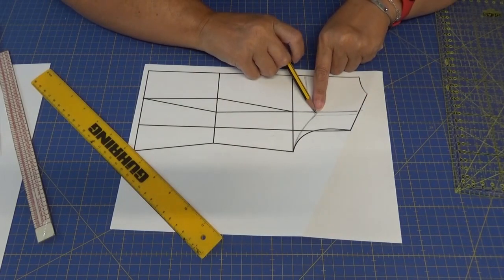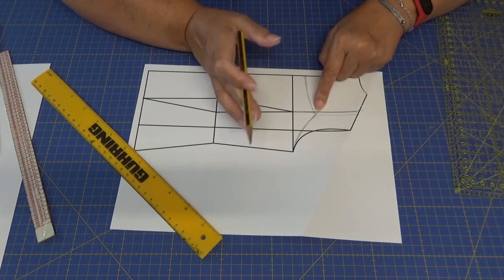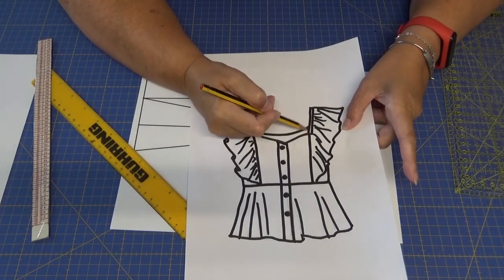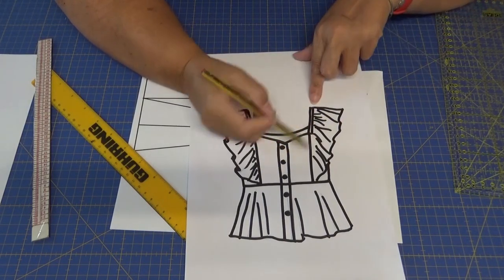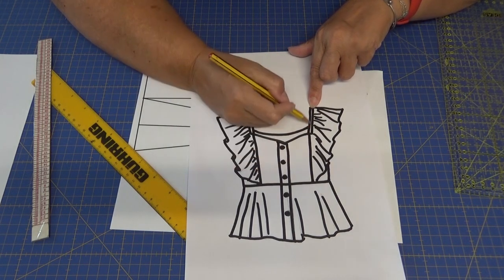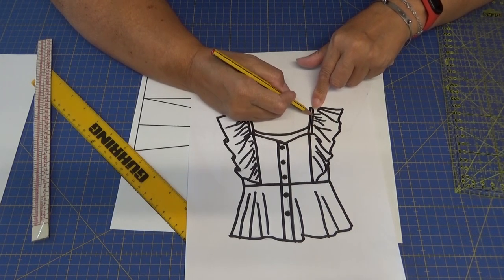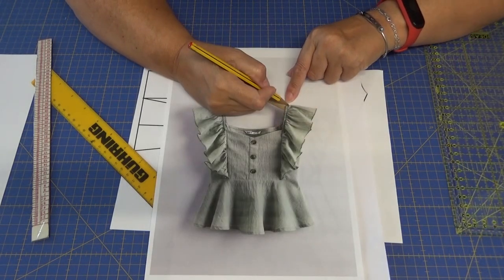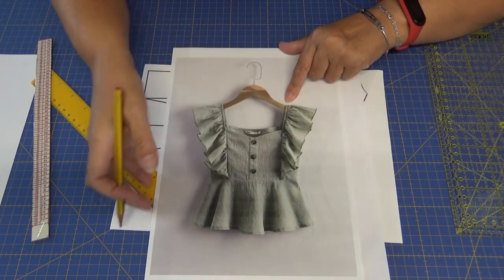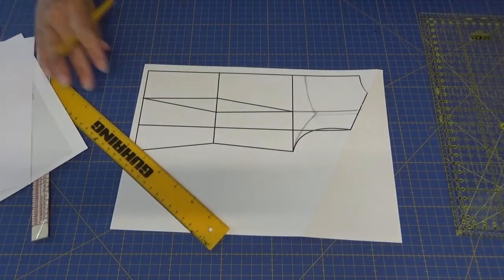Esto simplemente lo voy a tomar como referencia para luego hacer el patrón de volante. Esta parte de aquí es como una especie de hombrerita: el volante fruncido lleva una especie de bastilla para meterle una goma, para que quede fruncido y se sujete en nuestro hombro. Simplemente es el volante con una goma elástica.